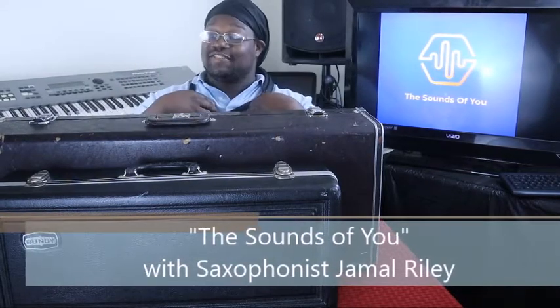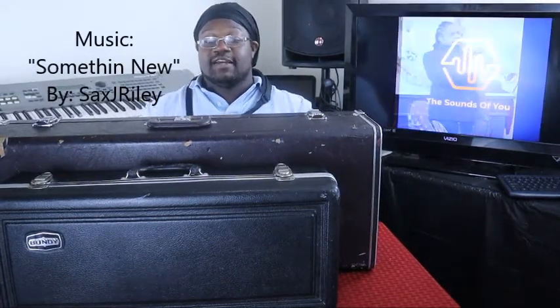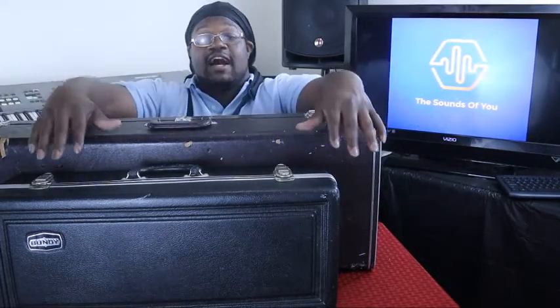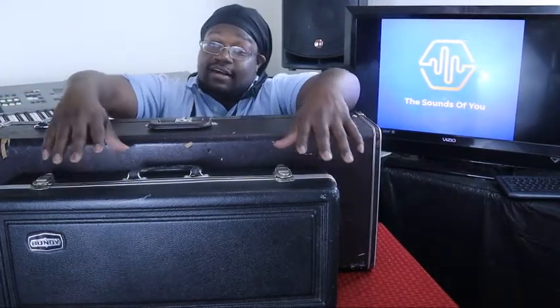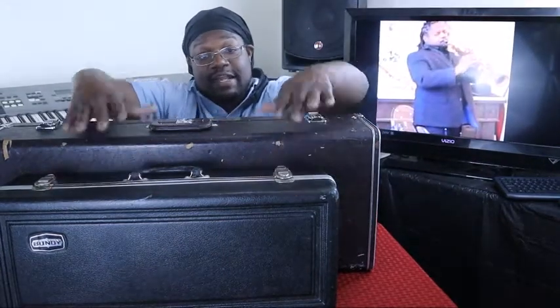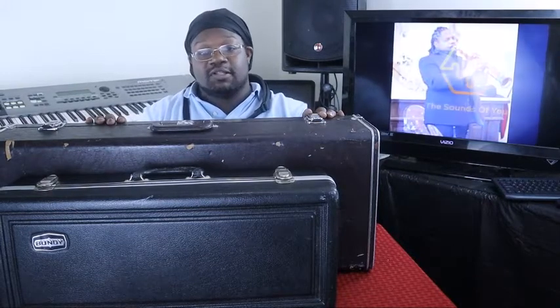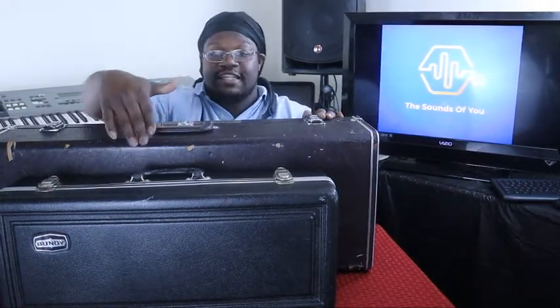Hello everyone and welcome back to The Sounds of You — the saxophonist you're all around. In this video I'm going to be covering what comes with my first saxophone. Right here in front of me I have some old friends: a beginner alto saxophone and a beginner tenor saxophone. They're both going to come with the same things, but my purpose in showing this part is to show you the difference in size of the case.